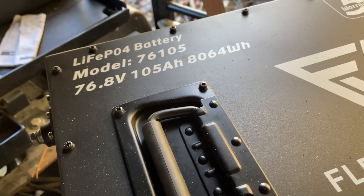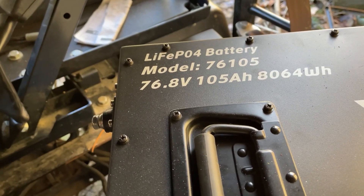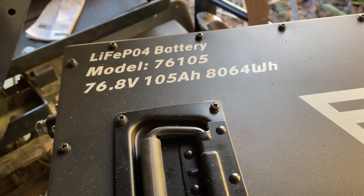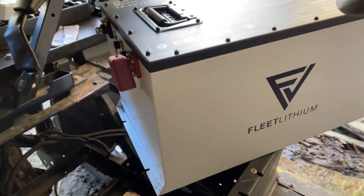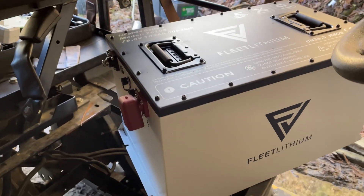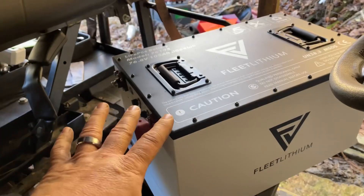76.8 volts is going to be the nominal voltage. 105 amp hour — this is a little over 8,000 watt hours of stored energy, which is a huge battery pack. We won't get into all the specifics and technicals about the different amp hours right here, but this is a 72 volt system.